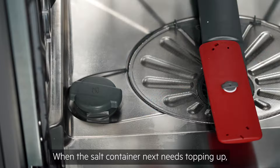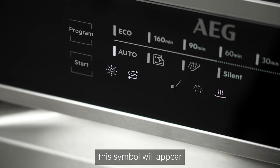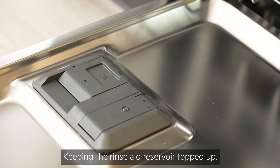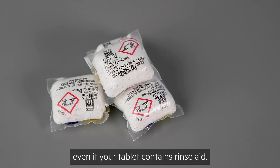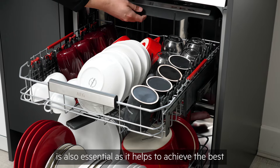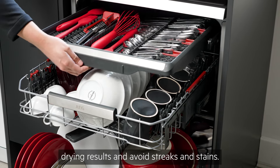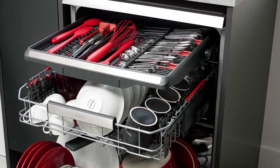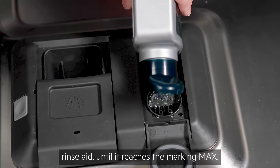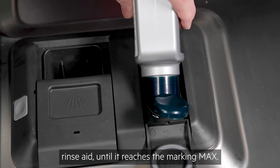When the salt container next needs topping up, this symbol will appear on your display automatically. Keeping the rinse aid reservoir topped up, even if your tablet contains rinse aid, is also essential as it helps to achieve the best drying results and avoid streaks and stains. To do this, open the lid and pour in a specialist dishwasher rinse aid until it reaches the marking MAX.